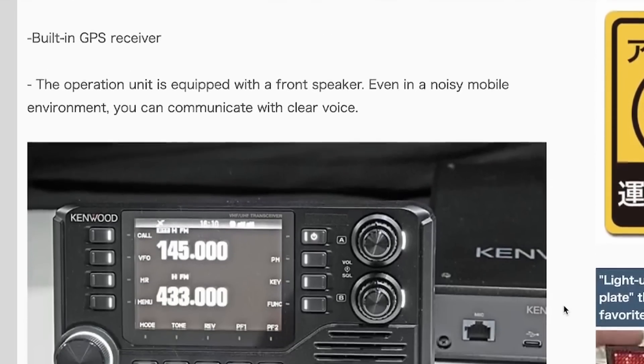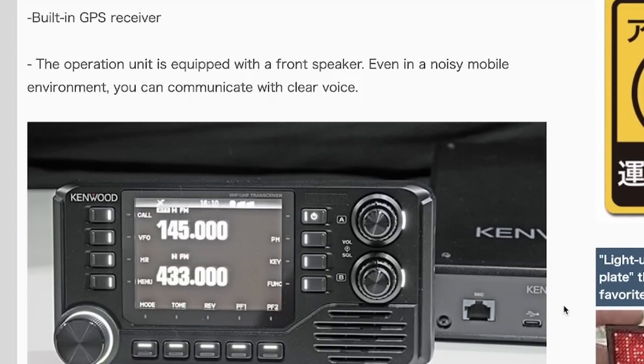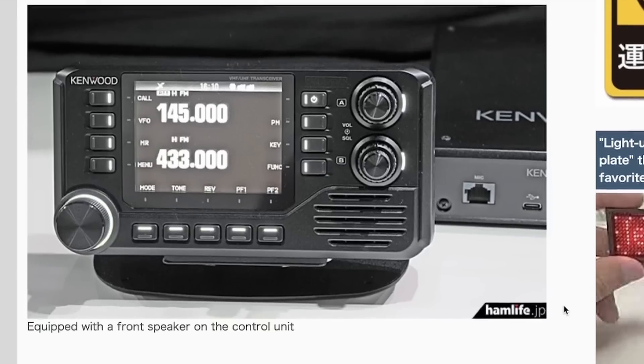Obviously it does have the built-in GPS receiver, which is going to be required for APRS operations. It also features that front-firing speaker, and the article indicates you'll be able to hear it even in a noisy environment like in the mobile. One of the things I like about Kenwood and one of the places they are light years ahead of Yaesu is their user interface on APRS. If this is anything like the D75, the user interface is going to be much friendlier than what it is on the FTM 500 and even the FTM 400.